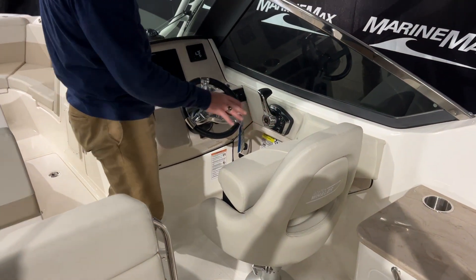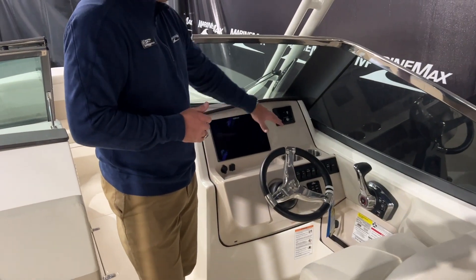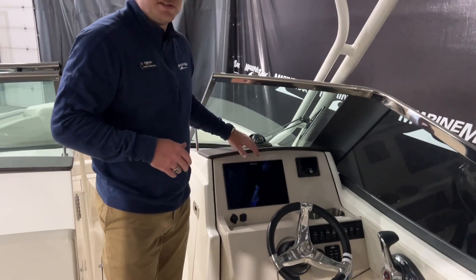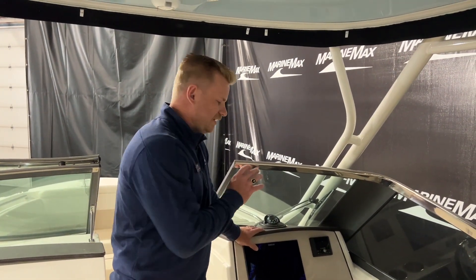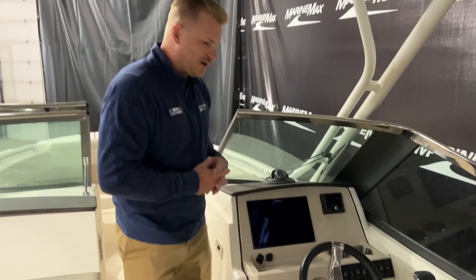Here at the helm, there's a nice captain's seat with a flip-up bolster option. Since this does have the 300, we have the digital throttle and shift, tilt steering wheel, and cup holders on either side. There are USB ports all over the boat to keep your phones charged. And this has our 12-inch Simrad display — so engine diagnostics, chart plotting, everything is very accessible here at the helm. This is also powered by JL Audio for all your music and fun while you're out on the water.